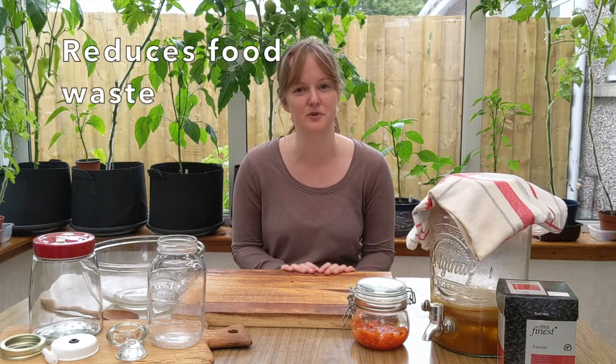Foods like cheese, yogurt, beer, soy sauce, as well as things like kombucha, kefir, and sauerkraut - they've all been fermented. Fermented food doesn't mean rotted or mouldy or anything like that. Actually it's the opposite of those things, because when you ferment food you actually prevent it from going mouldy or going off, and it means you have a way of preserving food without needing refrigeration.